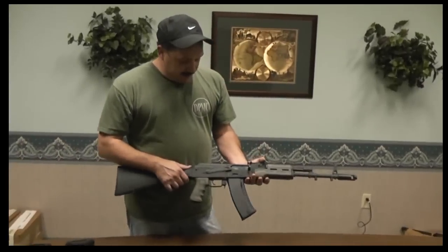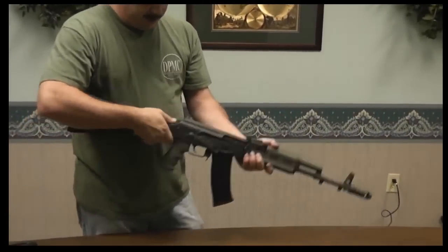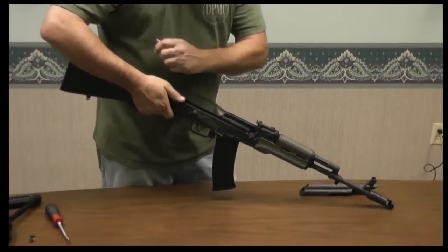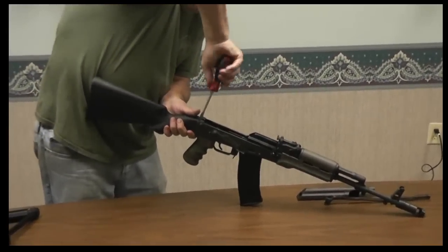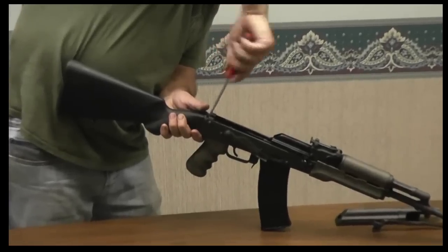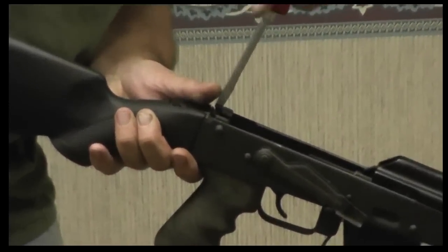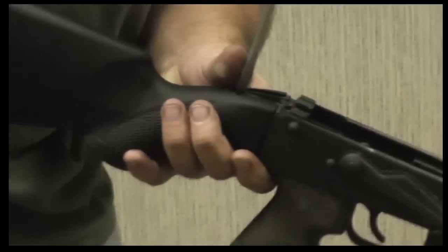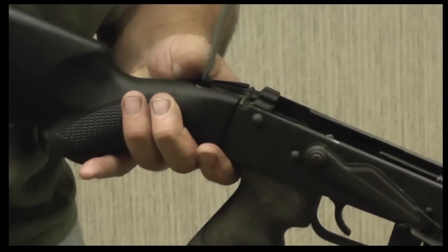So anyway, the installation is pretty easy. Make sure it's discharged. We'll pop the top cover. We can leave the bolt carrier in and just take the two screws out holding the buttstock. A flathead screwdriver is the only tool necessary for the installation.